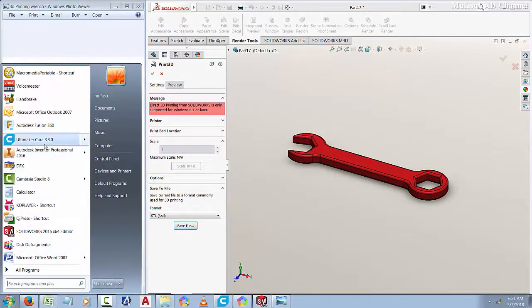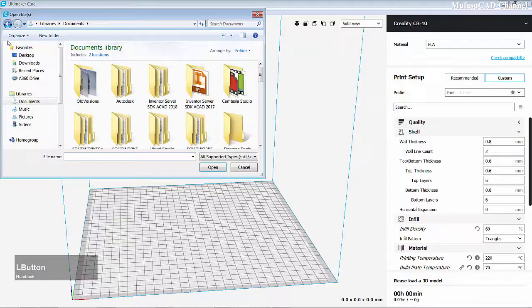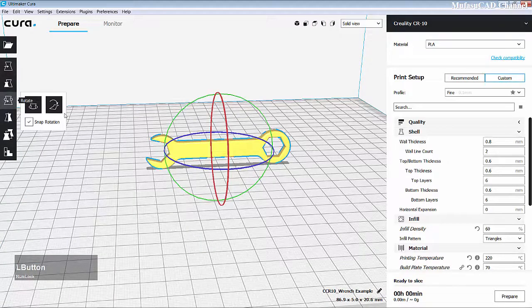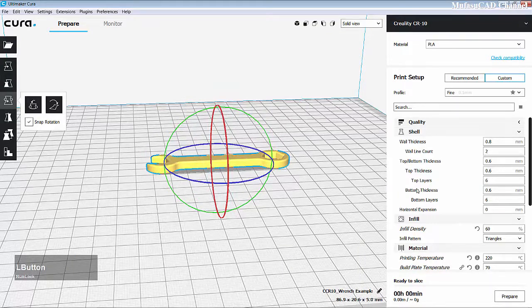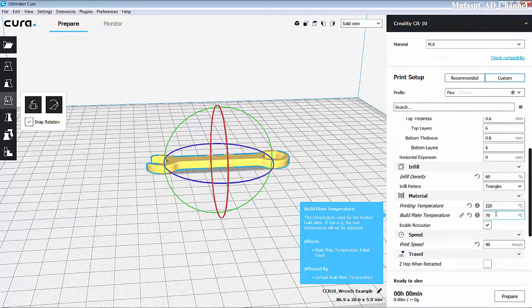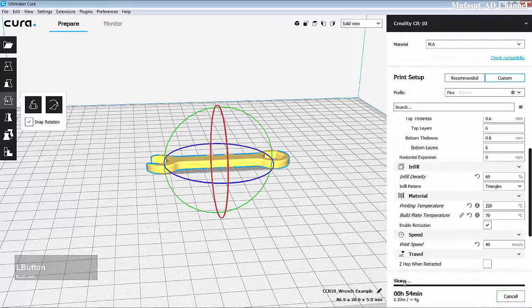I will open Cura to slice this 3D model. Click Open File, search for the 'range example' file, click it, and click Open. Select the model and rotate it on the red axis to minus 90 degrees. For print setup, set printing temperature to 220, bed temperature to 70 degrees, and print speed to 40mm per second. Click Prepare for Slicing, then save the file to the removable drive.